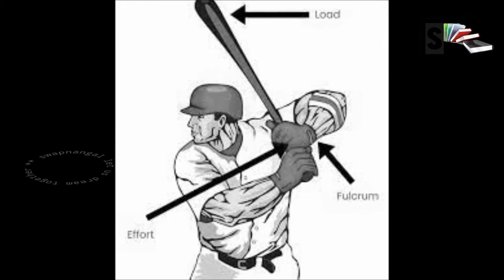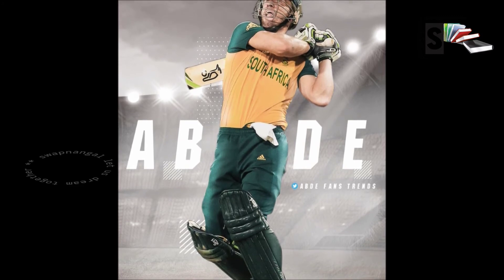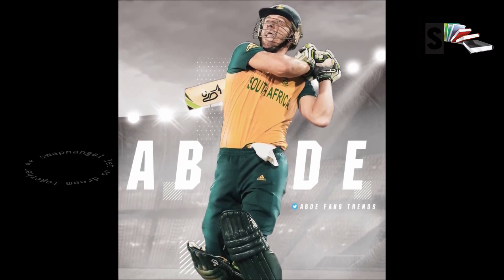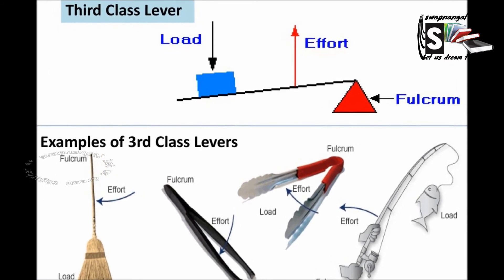Even many sport activities use third class levers to increase the distance the load moves compared to the distance the effort moves. For example, tennis and cricket players move their hands, which is the effort, a small distance to make the load, which is the ball, travel a long distance. Third class levers have these advantages: they can move long distances relative to the effort because the load moves in the same direction as the force you apply.